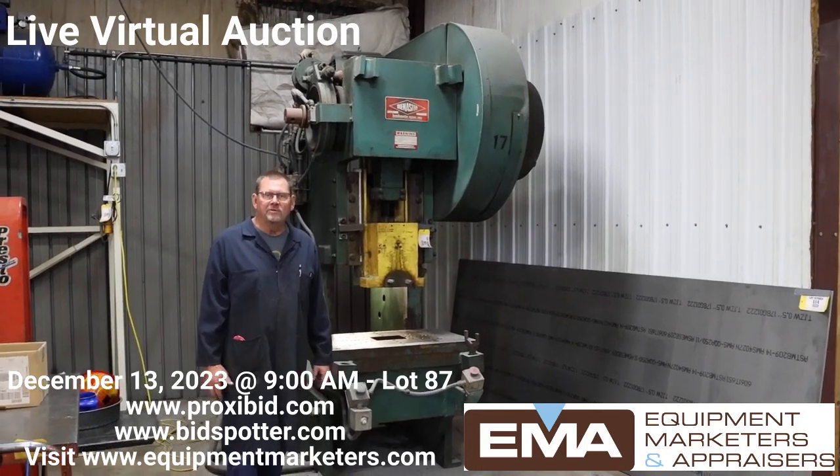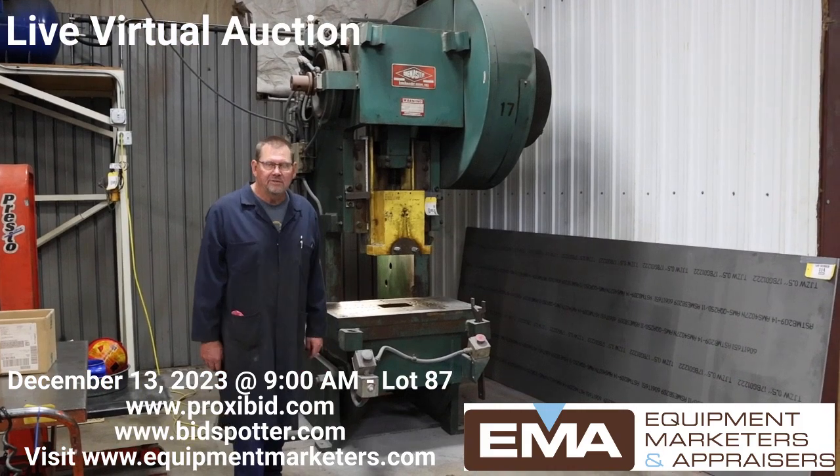Hello there, I'm Steve Gobertson with Gobertson Tool and Dive. I'm retiring, so I'm selling my equipment.